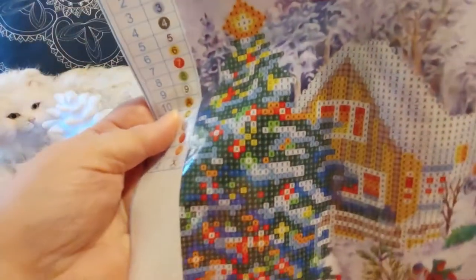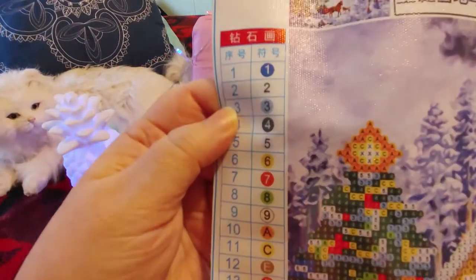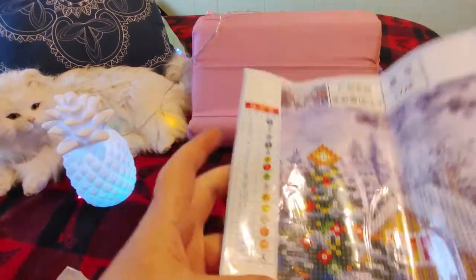This is item L728 from Your Best Deals. It's $5.32 Canadian. There are 15 colors — 1 through 9 are numbers, and then 10 through 15 are alphabet letters in alphabetical order, which is awesome.